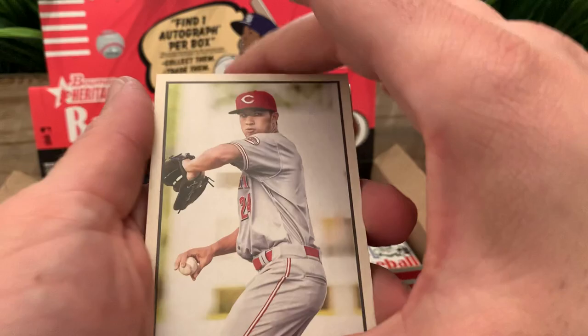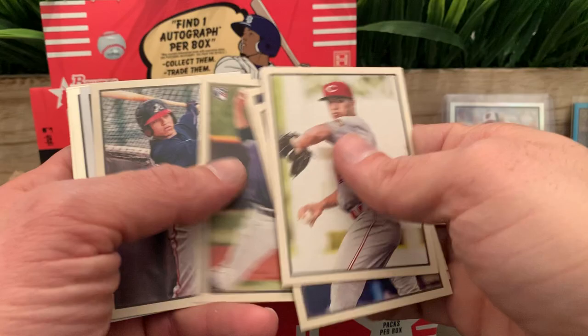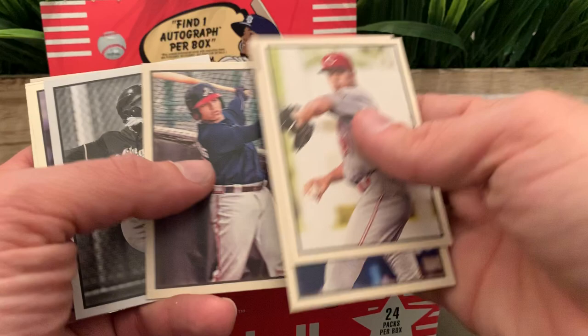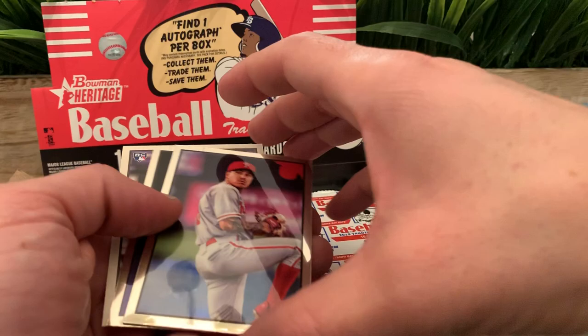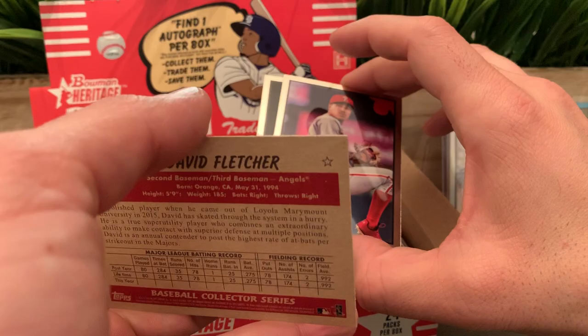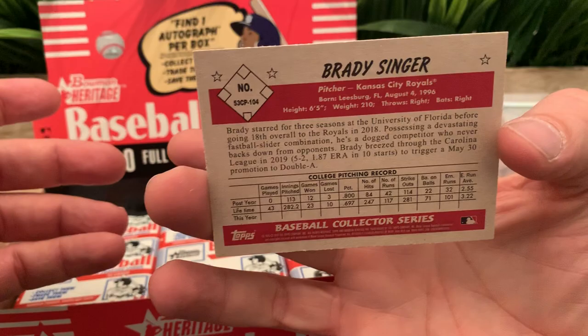Leon Richards for Cincinnati. We got Marco Luciano and Daniel Johnson. We got a nice Chris Paddack for the Padres. William Contreras black-and-white. Corey Ray. The rookie for the Angels is David Fletcher. And the two chromes: JoJo Romero and Brady Singer.